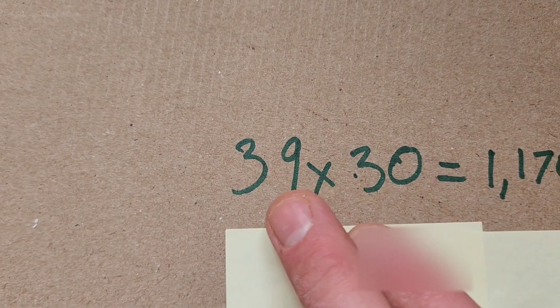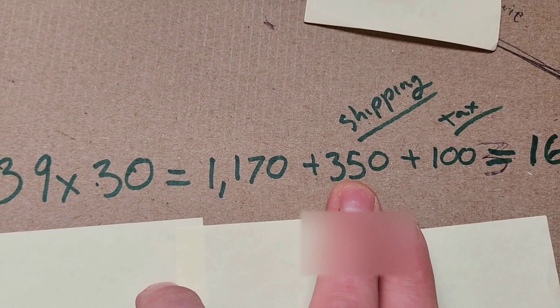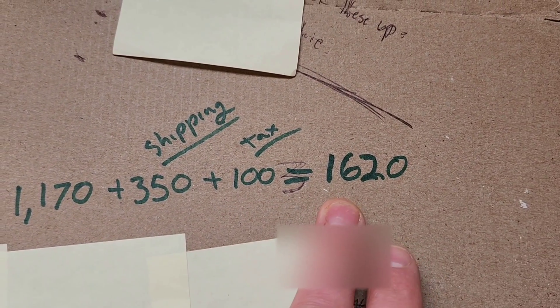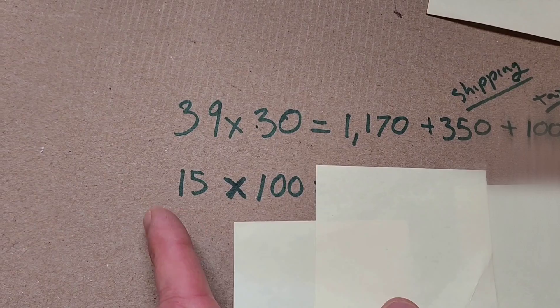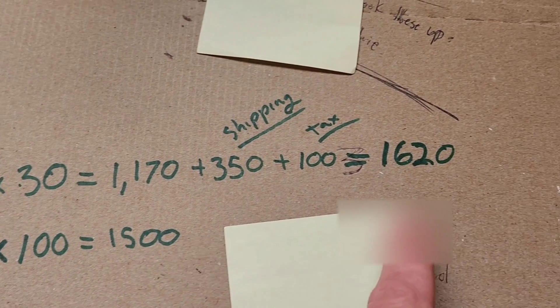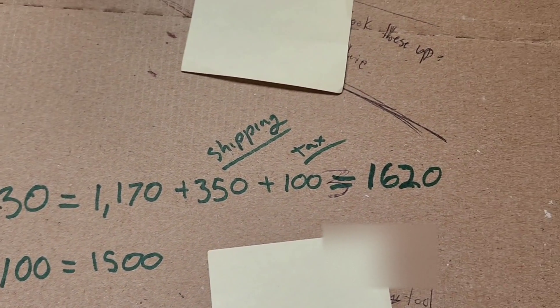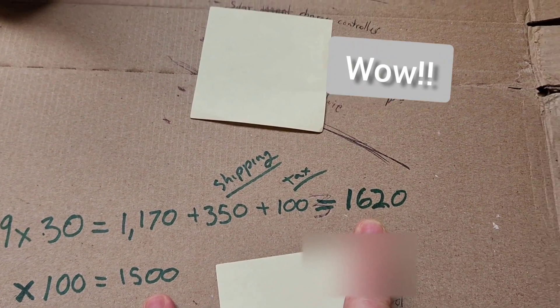The only downside to buying from Santan solar directly is that shipping is expensive. But it makes sense to buy a whole pallet — $39 times 30 panels is $1,170, plus shipping and tax, comes out to about $1,620. If you sell them at $100 each, you get back $1,500, so you could effectively get 15 panels for around $120 after reselling the rest.